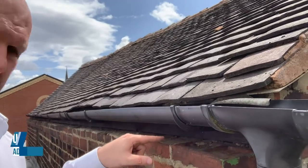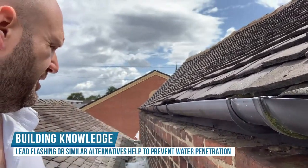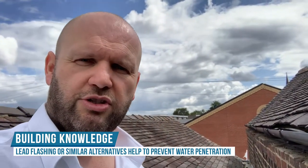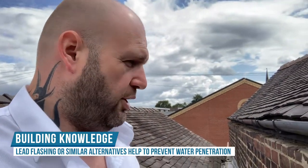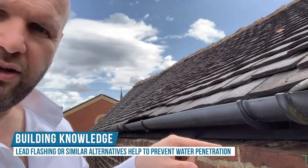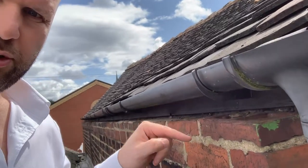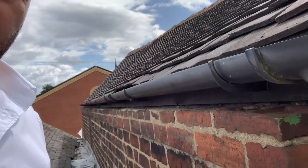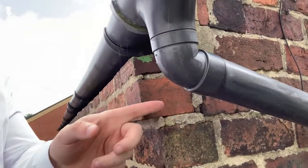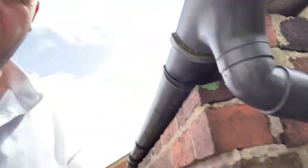What actually needs to happen here is all along this brickwork, I'd suggest putting some sort of lead — there are cheaper lead replacement products or some sort of mineral felt. Something that goes in there and tucks up behind the guttering to form a barrier, so any water that does go in there doesn't run back into the property, because water will just run through the cement and find its way to the inside.